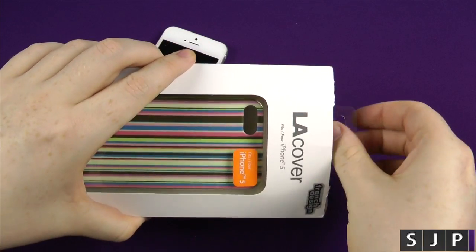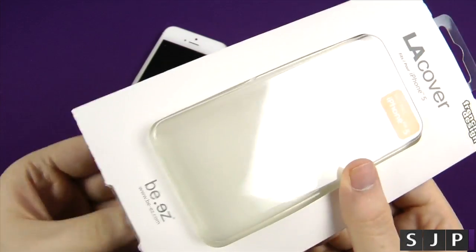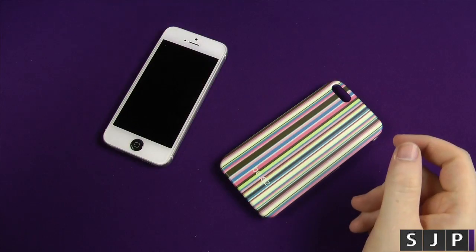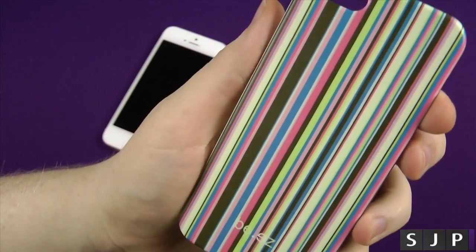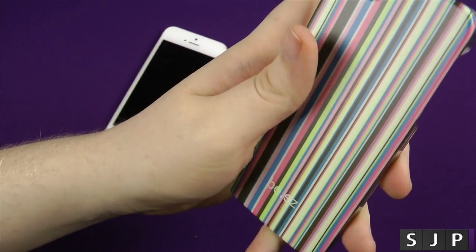Let's just get the actual case out of here. I found it really hard to get it out of the packaging originally, but I did manage to just rip it open and took it off to the side. What I like about it is that it's actually a matte finish, so it's not shiny like a lot of them out there — this is a really nice matte kind of finish on there.